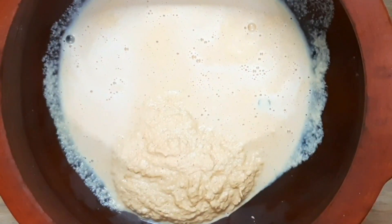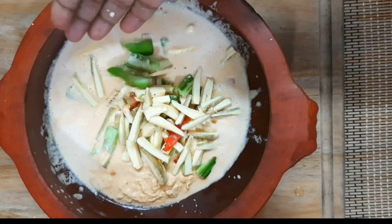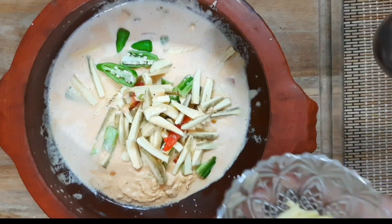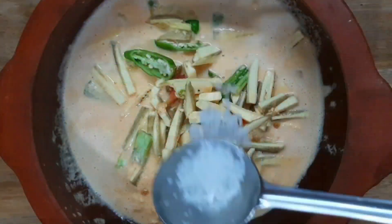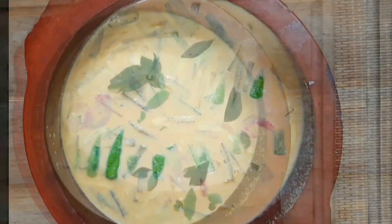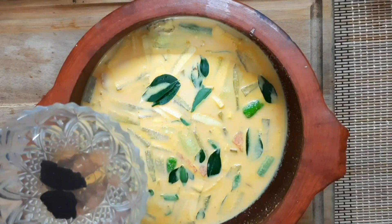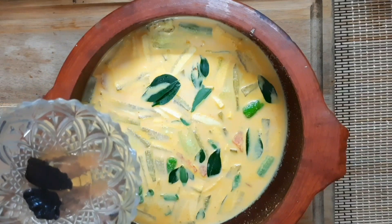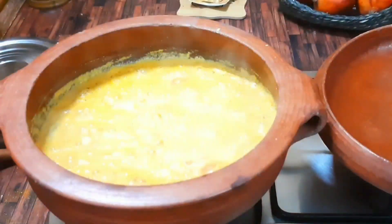Now let's prepare the ingredients. We can mix and spread the ingredients. This is how we can do this — this is how we make a good taste. If you cover this evenly with the material, we will prepare this.